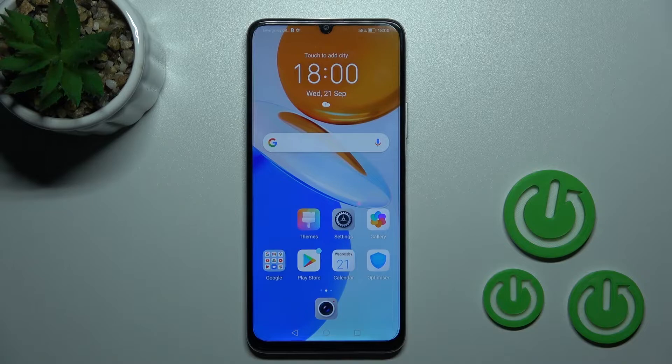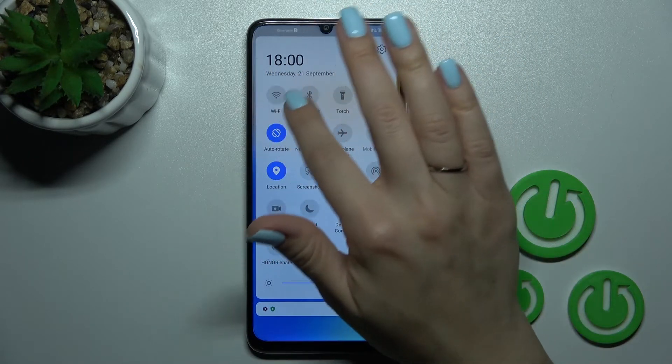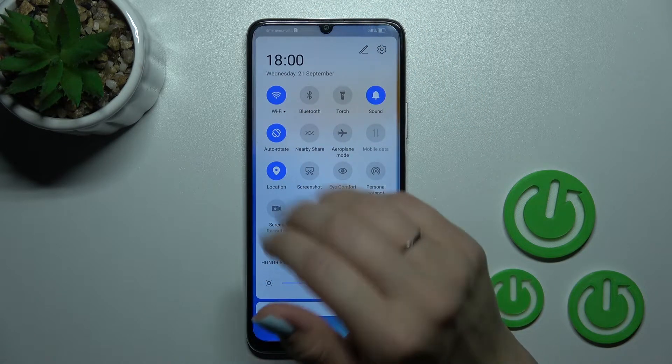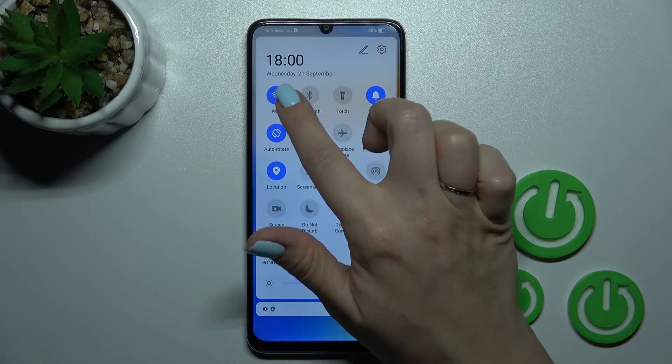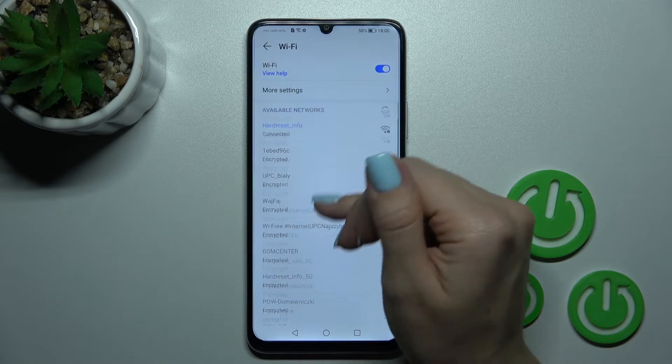There is also a second way to do that. First, open the notification panel shortcuts and you'll see the Wi-Fi icon. Click once on the icon to activate Wi-Fi, and to launch the Wi-Fi settings, hold the icon for a while.